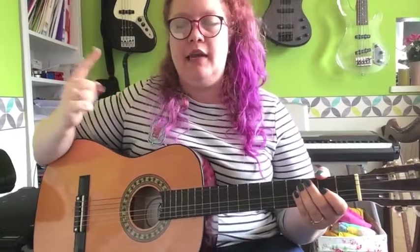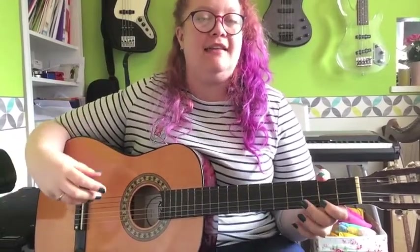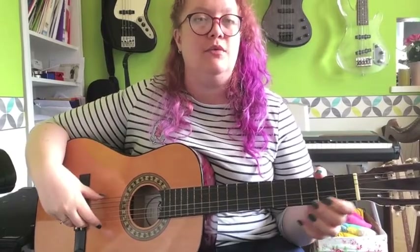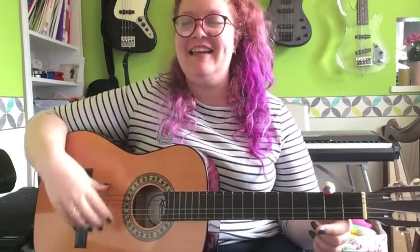So we've got four lines of music and each one's got four bars in it, so we're going to learn it one line at a time. You'll realise that a lot of it is very similar or exactly the same as each other, so it's not too difficult once you get started. All your bass notes are open strings, so that's really easy.